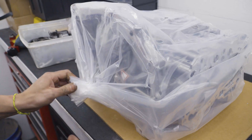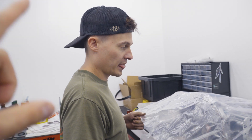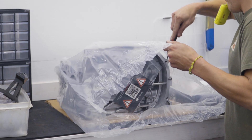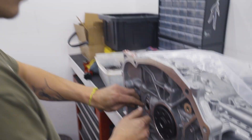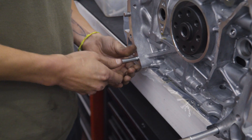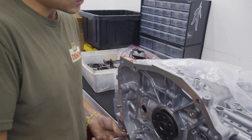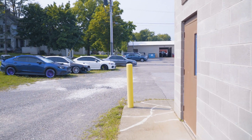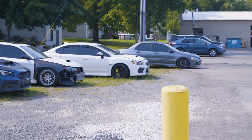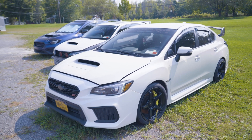Back to business — putting the studs in hand tight. This is engine number thirteen thousand nine hundred and twenty seven. The engine is going into a white STI that should be going back together very shortly.